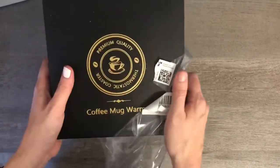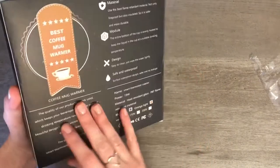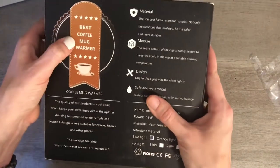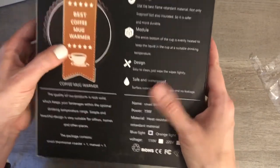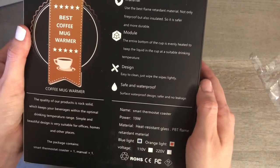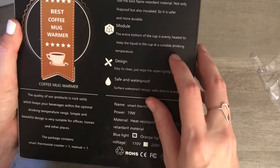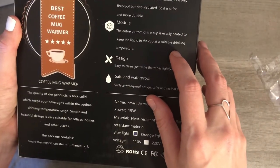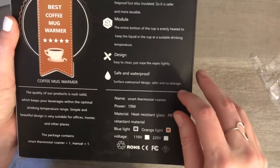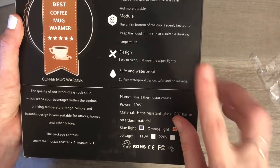It comes wrapped in a plastic box and says 'best coffee mug warmer' — don't know if that's true, I guess we'll see. It claims best flame retardant, not only fireproof but also insulated, evenly heated, and easy to clean. I had liked the look of it, so that was one thing that drew me to it.